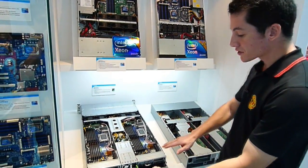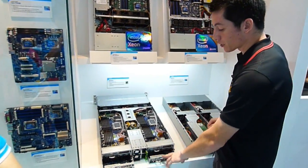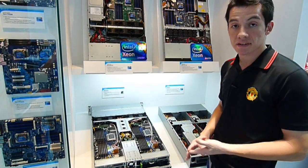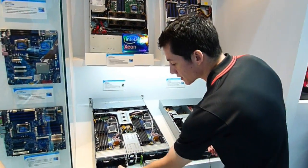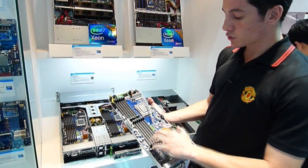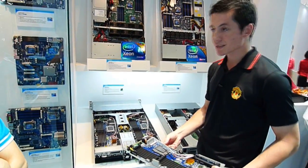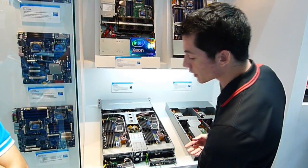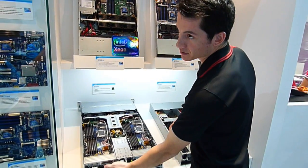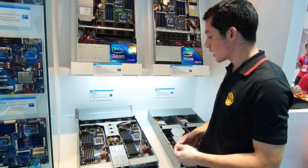Instead of having just one server stacked 4U high, this one has two, three, four nodes in a 2U chassis, and the best benefit of course is it saves a lot of space. You can see the nodes when they come out. There are 12 DIMM slots per node, so 12 times 4 is 48. And if you put in 2GB RAM DDR3, that's 48 times 2 — 96 gigabytes of RAM, which is quite powerful.